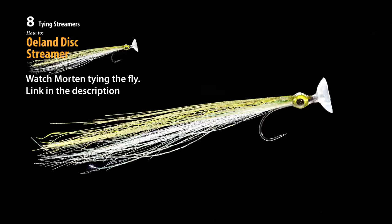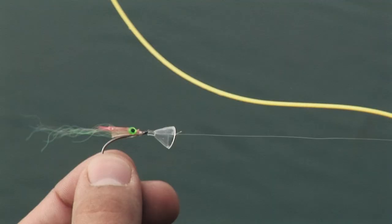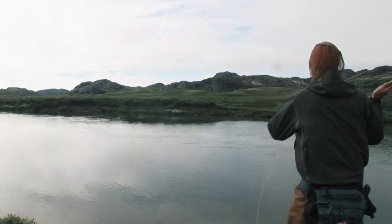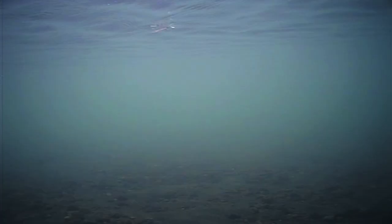Morton is now using an even simpler streamer, equipped with a disc mounted in front of the fly. This provides even more life to the fly. The disc can be threaded on the leader or tied onto the fly itself. It's a lightly dressed fly suited for clear water. This transparent streamer is an imitation of both fry and small fish.